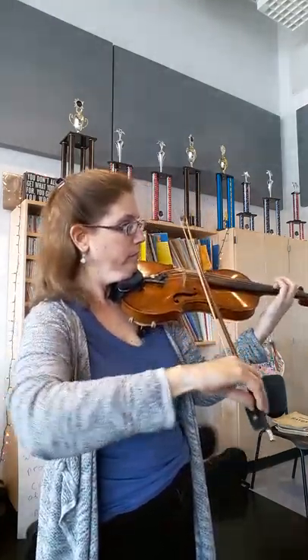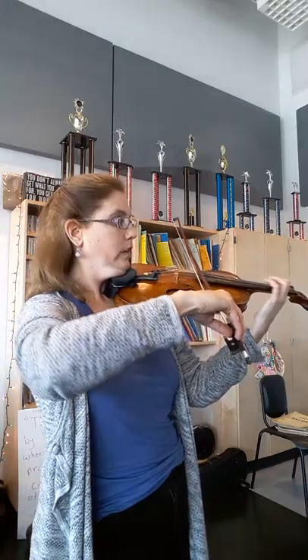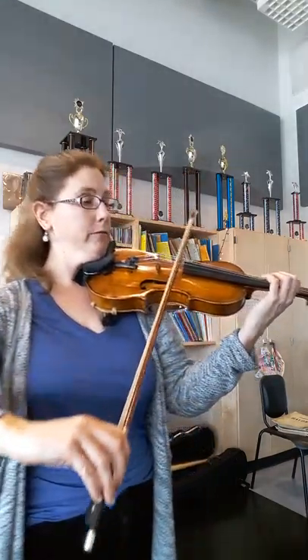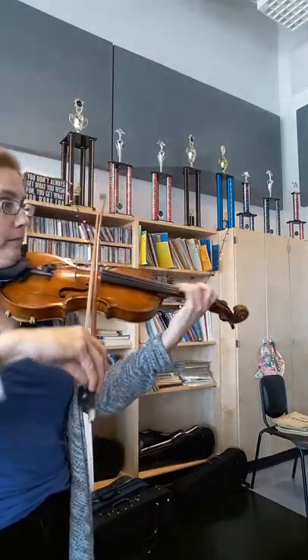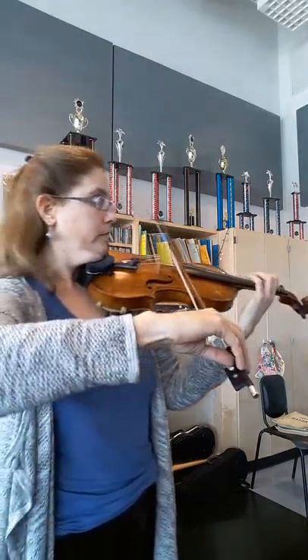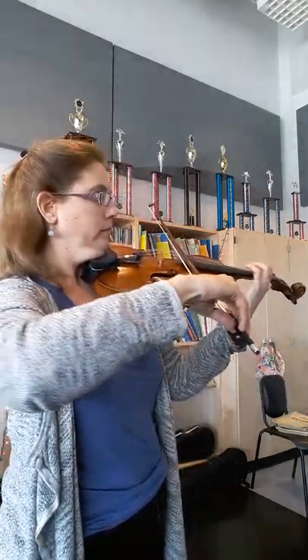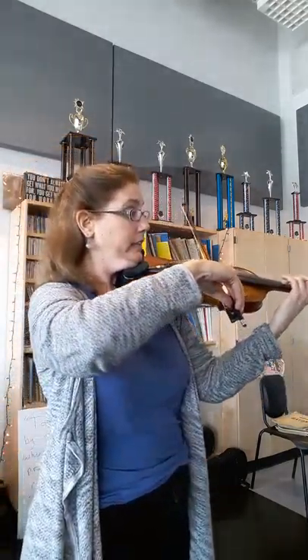So the C sharp will be low four. And again, your tune — you can stay in first. Or you could also do third position, and then first.